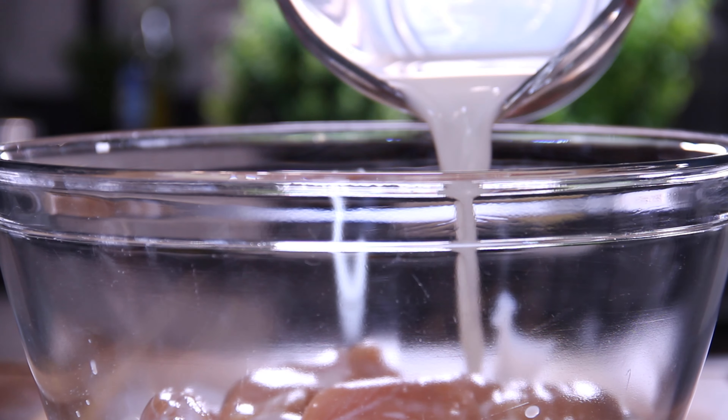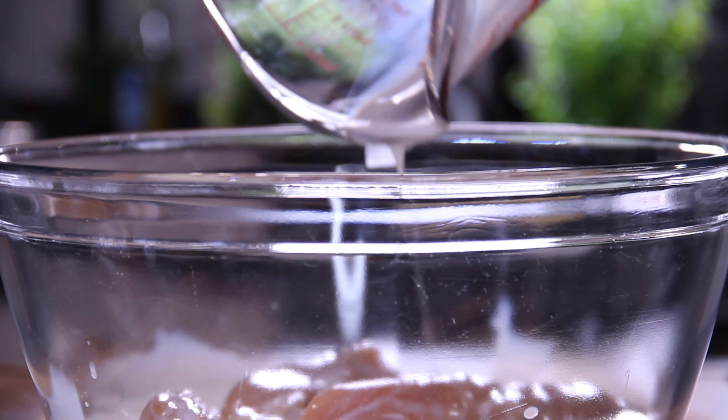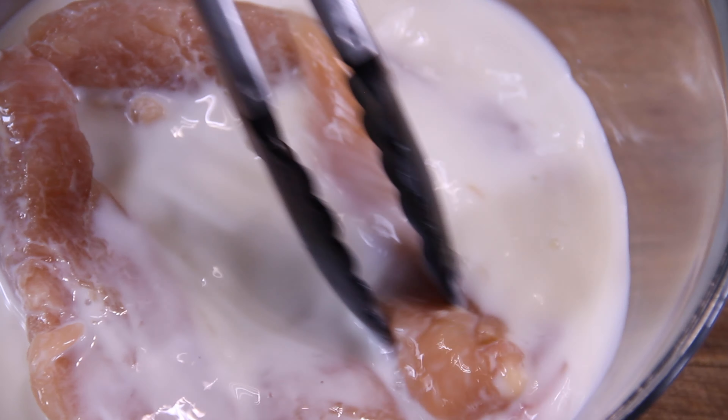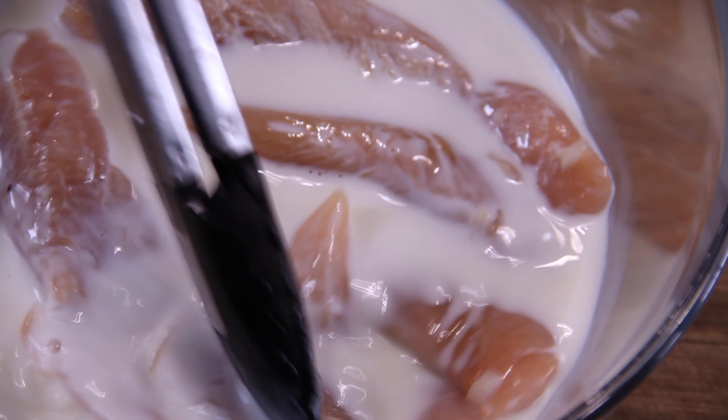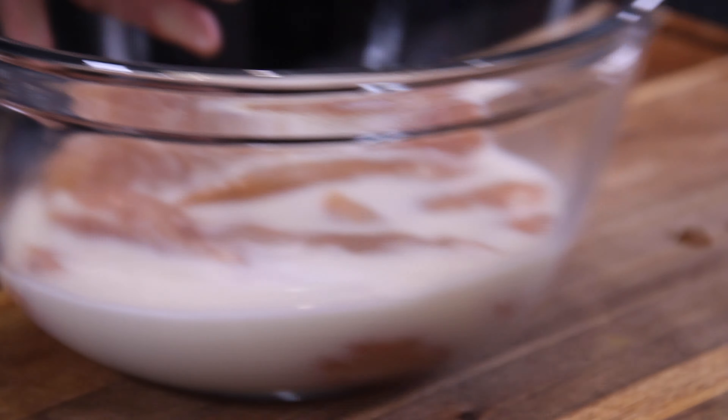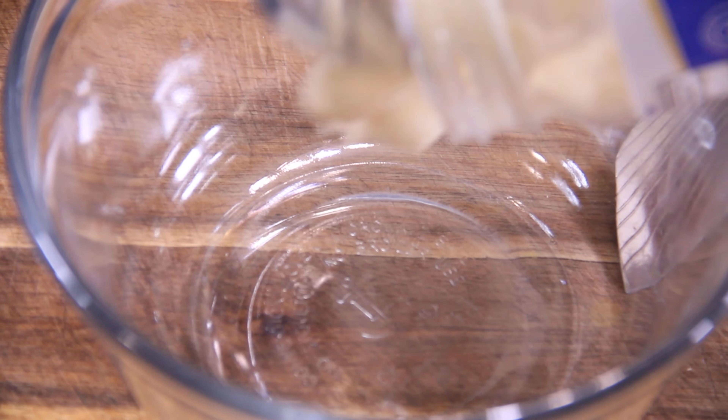What this does is it breaks down the chicken and makes it super tender. So yummy. Just kind of slosh that chicken around in the milk, and set it aside in the fridge for a few hours or overnight.